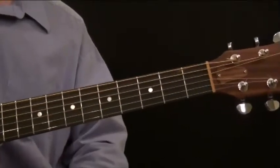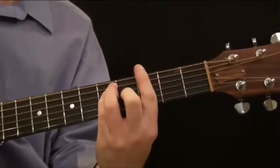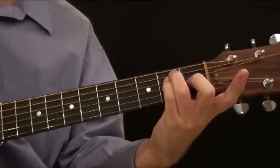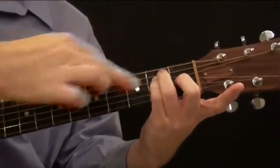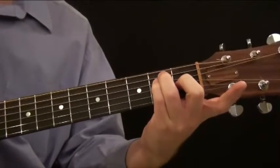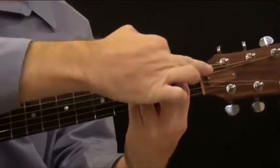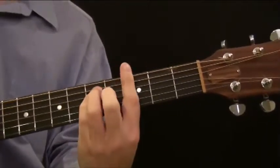In this lesson, we're going to learn another major barre chord pattern. In the previous lesson, we learned how to make the E pattern — the same pattern you're making with those three fingers as if you're playing an E chord in the open position. Your pointer finger becomes the new nut, and that's the logic behind it.